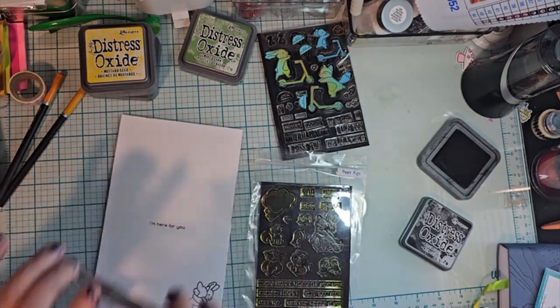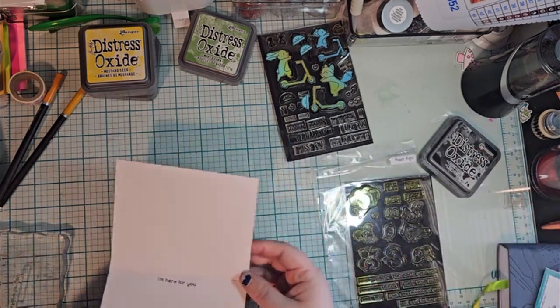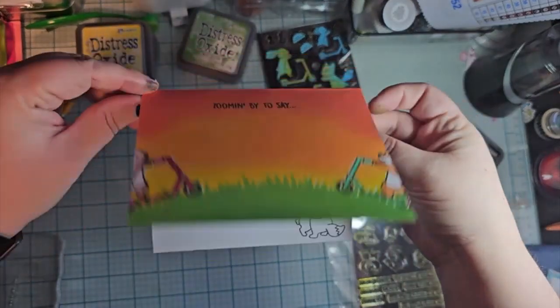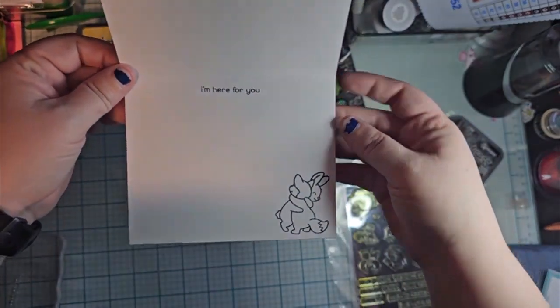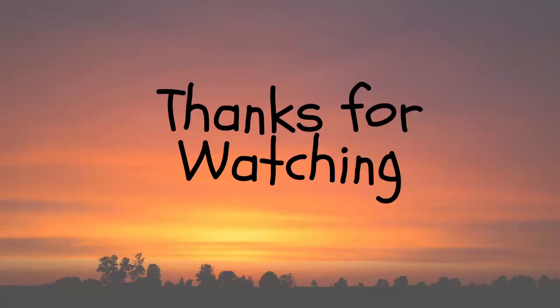It says 'I'm here for you,' so even if it's just a little bit of encouragement, you don't even have to write anything in it — but there is a space. I hope you enjoy that, and thanks for watching.